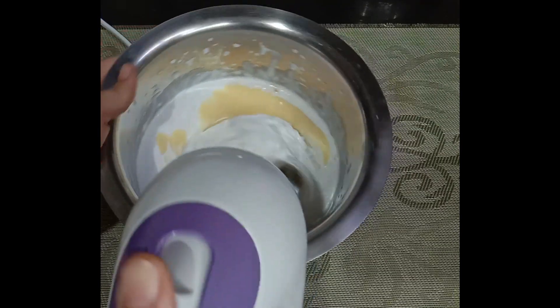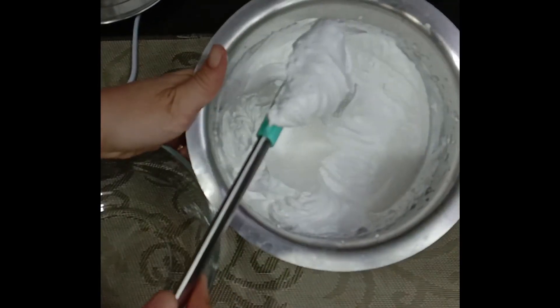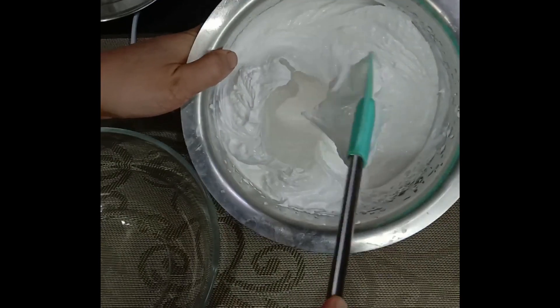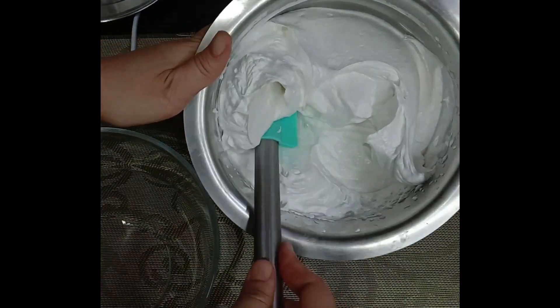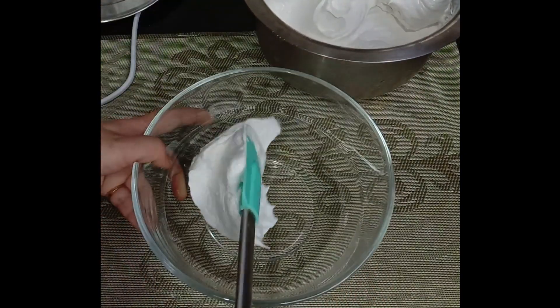Look, it's a soft peak — it's stuck on the spatula, it's not left. The cream is whipped. I will transfer it to this glass bowl.